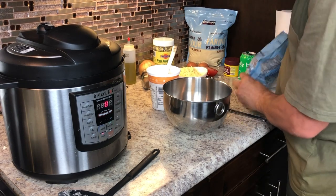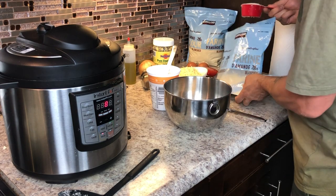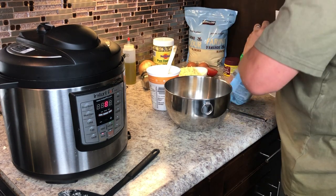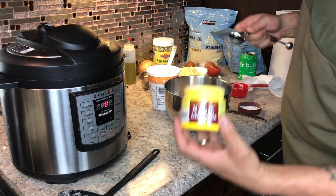I also add in a little bit of chicken stock or chicken broth, a little bit of salt, a little bit of pepper, and you're pretty much good to go with the cauliflower rice.